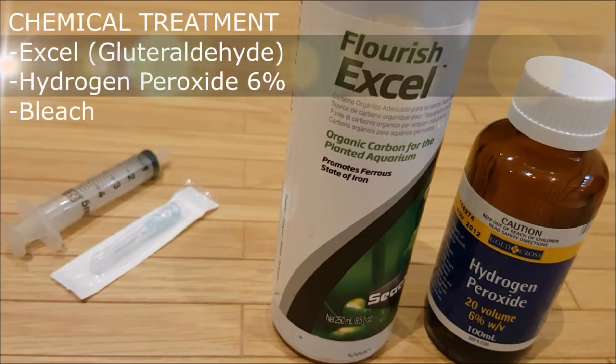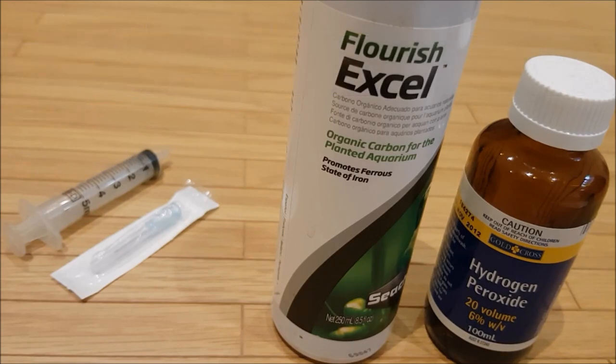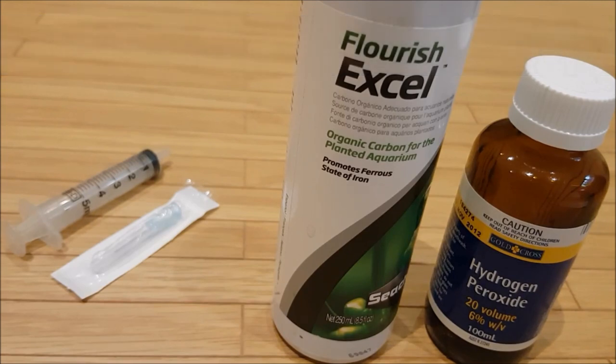For chemical options, you've got Excel dosing, hydrogen peroxide (H2O2), metricide dosing, or you can try dipping your plants in bleach. When using bleach, use one part bleach per 20 parts water. Dip your decor and plants in it and make sure you rinse it off thoroughly with a dechlorinator such as Prime.